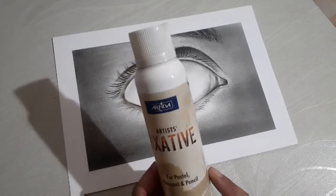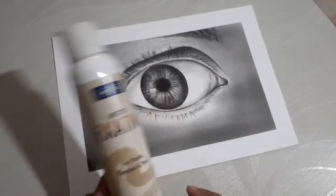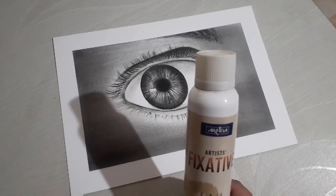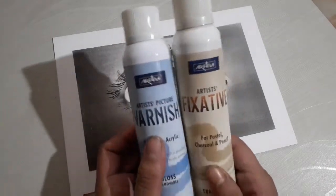I have been using it for many days and it is quite effective. This spray is available for oil and acrylic colors. There is also a varnish spray, but it is essentially the same type of product.